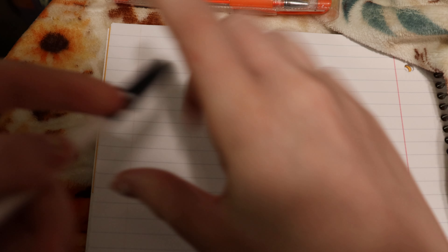What you're going to need is some pens of some sort, and you're just going to need your hand — whichever hand you're going to trace — and some paper.